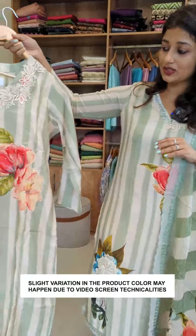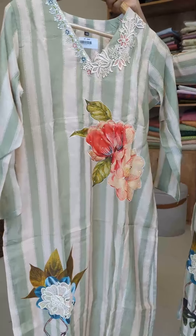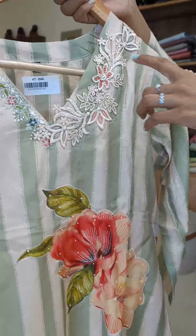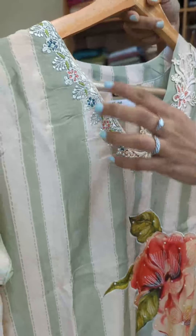This is a pattern on the top with a color combination — pista green and a cream color. It's a pattern on the neck; it's a sharp V. It's a machine embroidery.